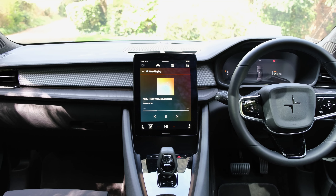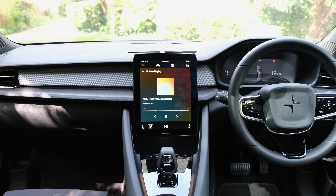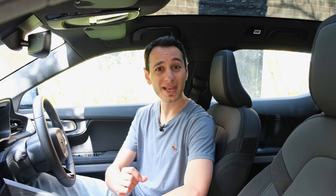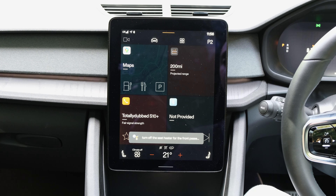Moving on to cabin noise: the Polestar 2 is pretty much on par with the BMW i4, although there's no competition to the serene cabin experience of the Tesla Model 3, at least from our objective testing via a sound meter. On a more subjective note — the audio system: at standard you get an eight-speaker 250-watt system. Our review vehicle has the plus package, which adds a 13-speaker 600-watt Harman Kardon audio system — the same as in the all-wheel drive Polestar 2 we previously reviewed. It doesn't quite compete with the Harman Kardon in the BMW i4 or the premium system in the Tesla Model 3, but it is still one of the best audio systems available in an all-electric saloon.